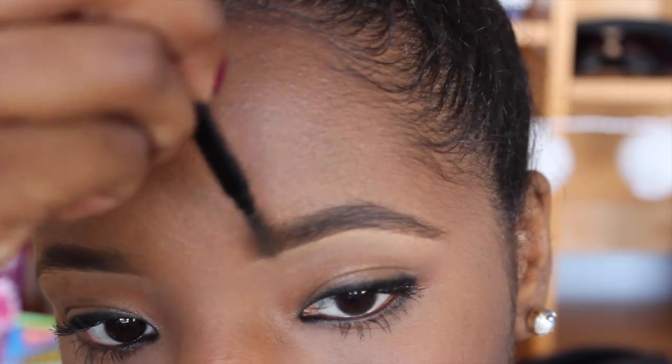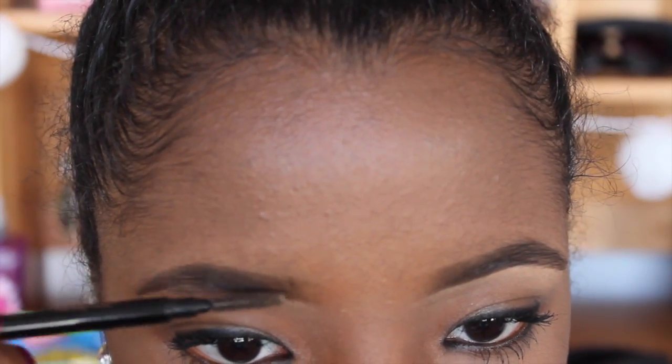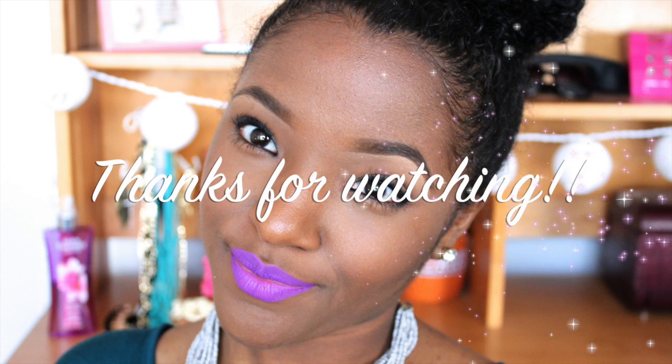Just make sure that you blend out the front of your brows so it's nice and blended, and that's the final step. I hope that you guys enjoyed this video — this is the final look. Please give this video a thumbs up if you liked it, and I'll see you in my next one. Bye!